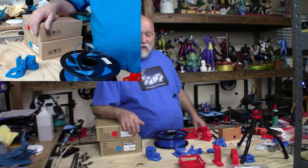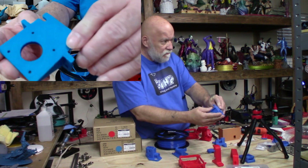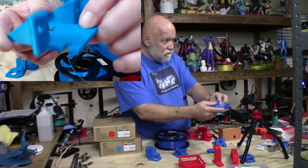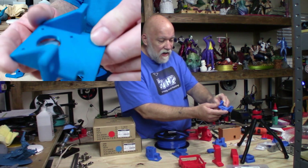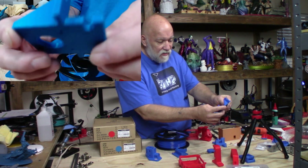I want to show you some of the quality I managed to get with the blue PETG from Ziltek. I had almost zero stringing — just one string here or there on the bed. Very, very little stringing or cobwebbing.